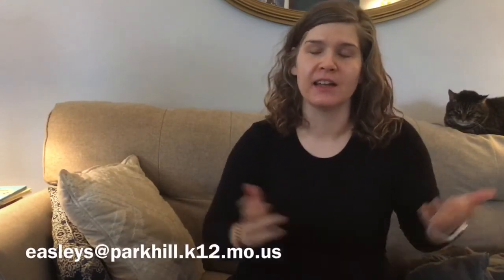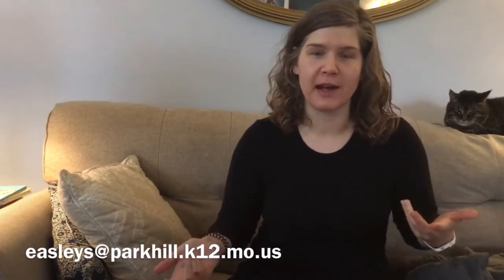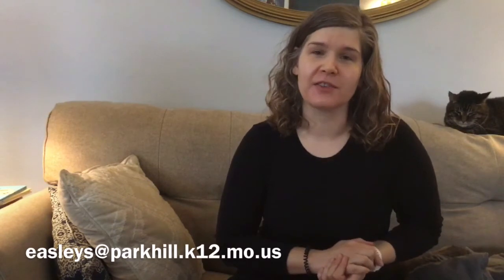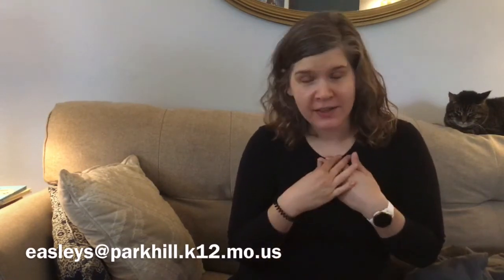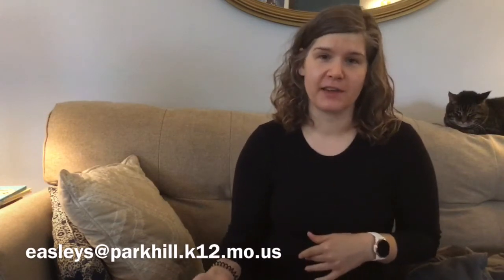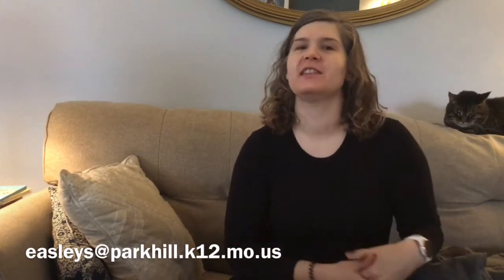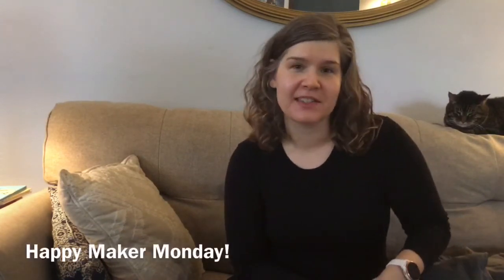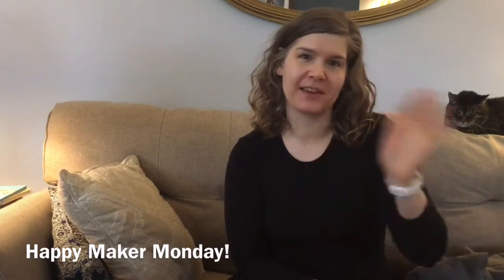Whatever you build and whatever you come up with for how to decorate your costume, please send a picture either to me through email or you can post it as a reply to this video on Facebook and show off your creativity and your building skills. So happy Maker Monday, everybody. I can't wait to see what you make and have a great week. Bye.